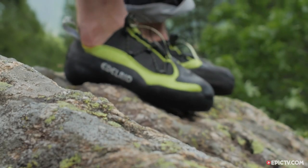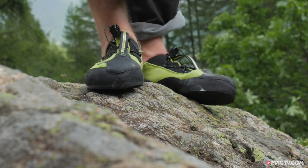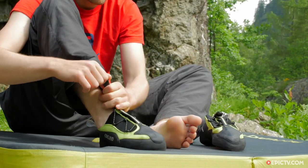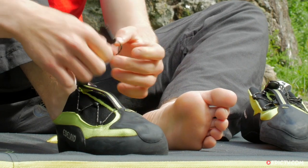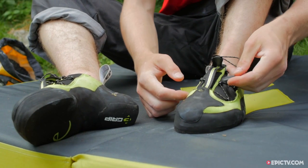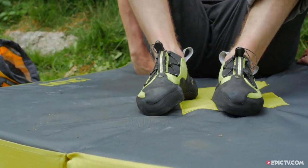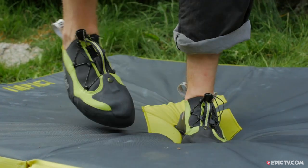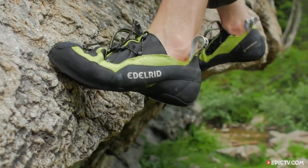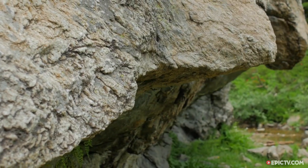Today we're going to check out the Edelrid Cyclone. The Cyclone is Edelrid's highest performance shoe which, despite a narrow toe box, is well suited to a higher volume foot. With a unique elastic and cord closure, the shoe is very easy to get on and off. The shape and the design mean the Cyclone is more of an all-round performer rather than a shoe with a specific usage in mind.